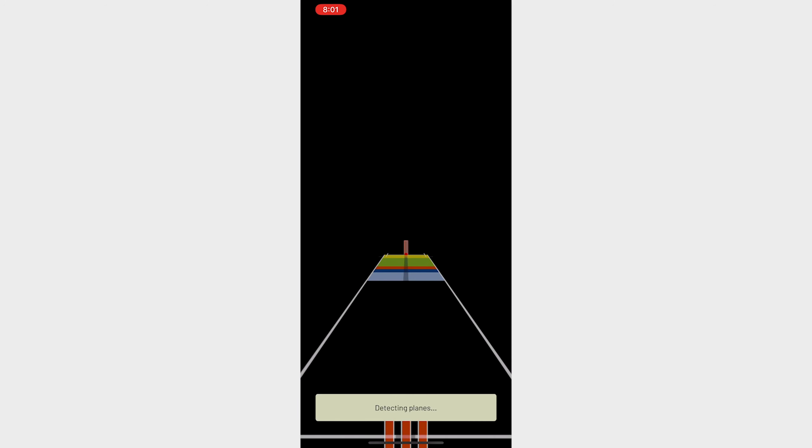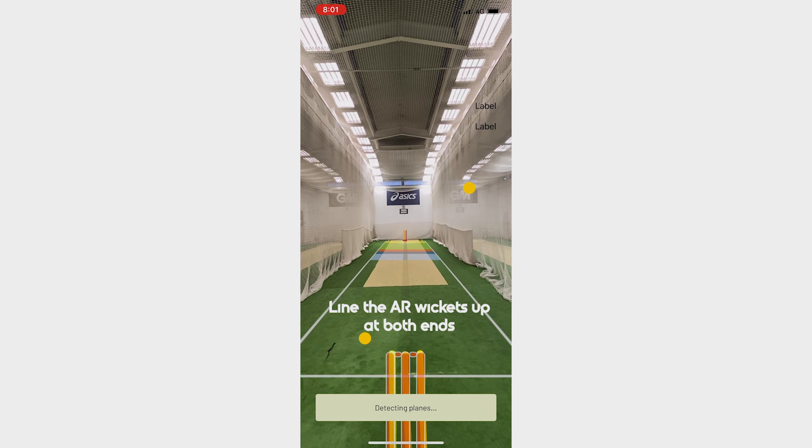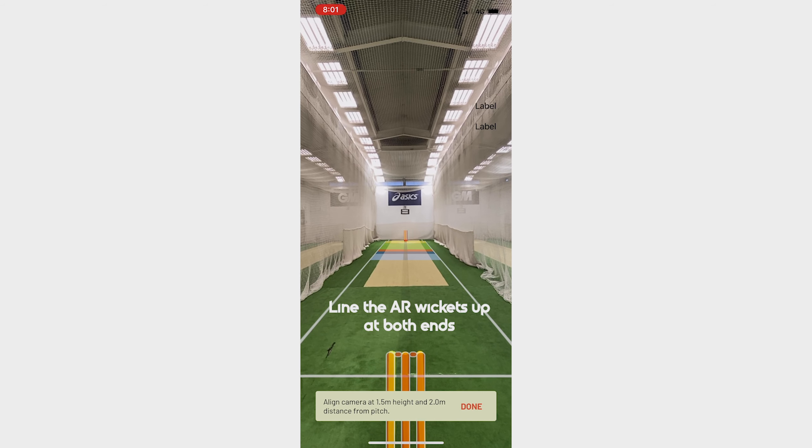Next, press bowl. This will bring up the augmented reality and all you need to do is line up the set of stumps on both ends, just like I've done here. When this is done right, press done at the bottom right.